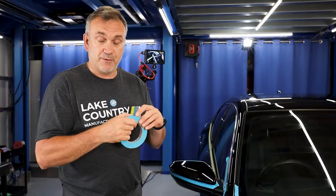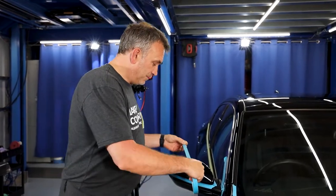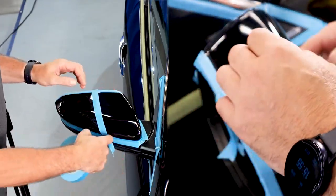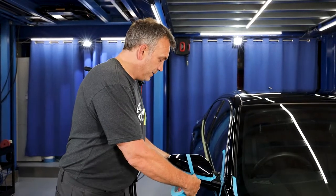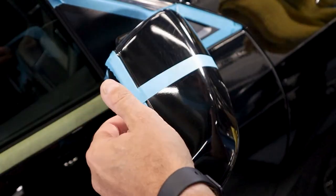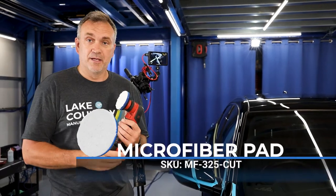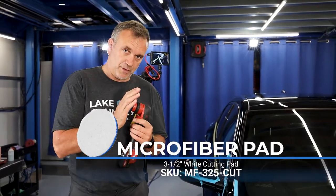Because we make pads in various different sizes, I'm actually going to split this little mirror case in half. What I can do is polish half and reveal the other half. My preferred pad for removing this type of defect — the sinkage — is the microfiber pad.